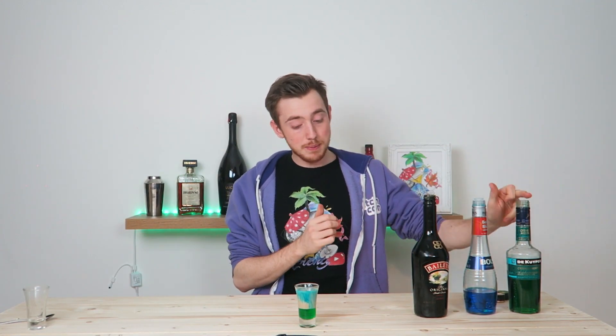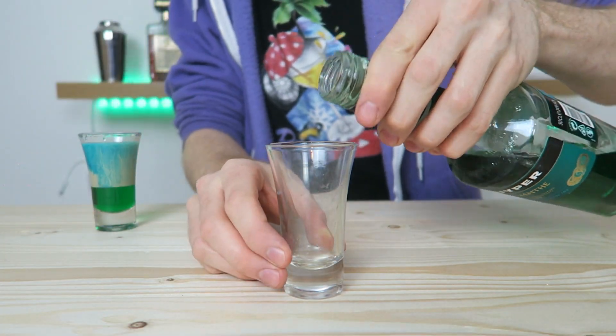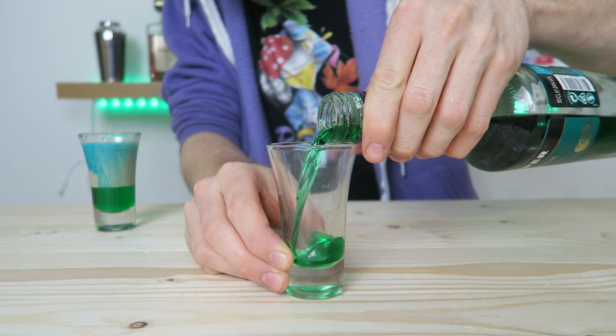That's this — it's crème de menthe, Baileys or Irish cream, and then some blue curaçao. Let's get to making it. We're gonna start by adding a third of crème de menthe in the bottom of the glass.